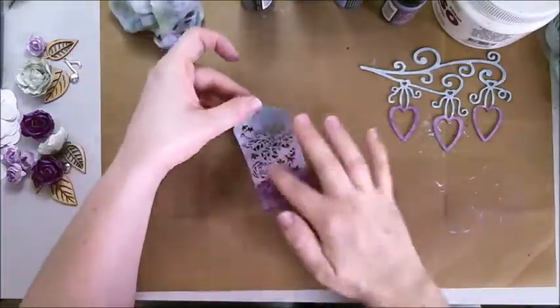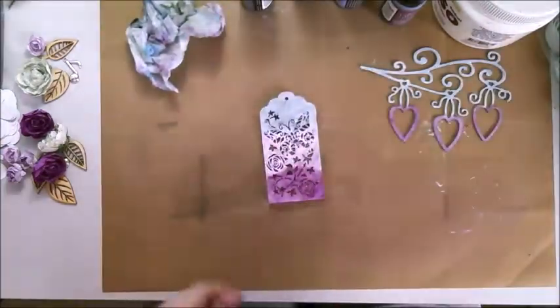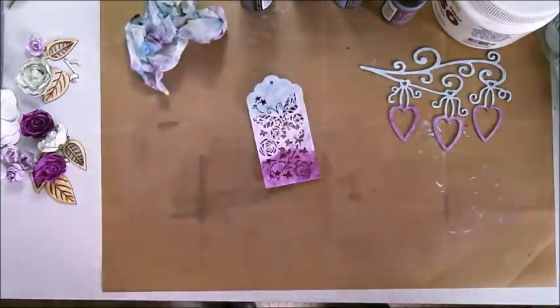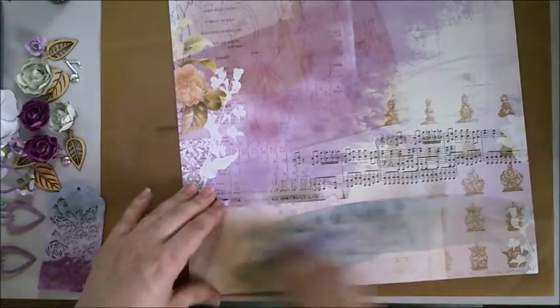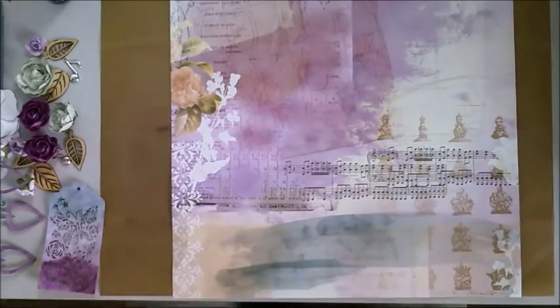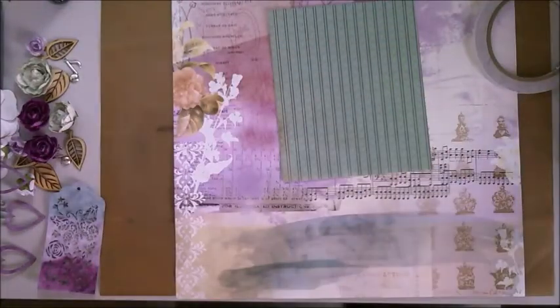It was really interesting — the gray and the darker purple, Weathered Wood and Villagers Preserve, went on really beautifully, but the two lighter colors needed to be rubbed in with my finger. So I'm just adding some Weathered Wood to the bottom of the paper — I'd started adding it off camera but turned the camera on and finished it.